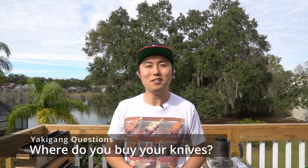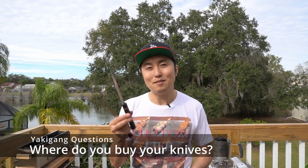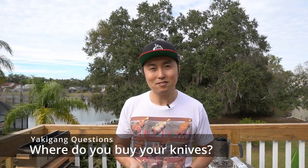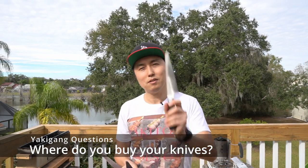What knife do you use and where do you buy them? As you may have seen in my various tutorials, I have a variety of knives that I use — whether it's paring knives, a petty knife, kitchen knife, or cleavers. Mainly for my yakitori tutorials, you're going to see me using my main kitchen knife, the gyuto, and this is a honesuki or garasuki.